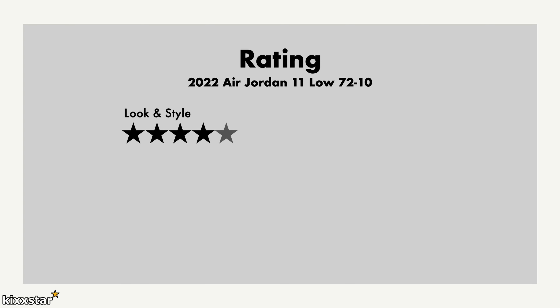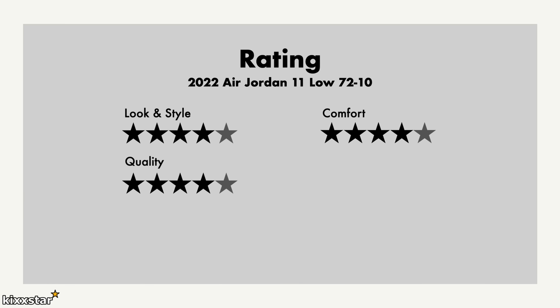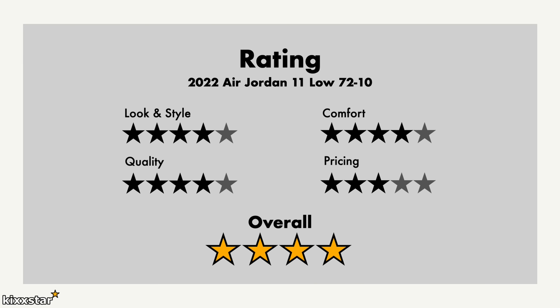For the ratings: look and style gets a 4 out of 5 — it's a classic look, and if you like Jordan 11s you'd probably say 5, but I'm not a huge fan. Comfort gets a 4 — nice comfort, one of the more comfortable Jordans, but not premium compared to newer trainers. Quality also gets a 4 — made really well, the patent leather is a bit on the cheaper side but nothing much wrong with it. Pricing is too high at around £160-170 for a low. Overall 4 out of 5 — a really nice sneaker if you're a Jordan 11 fan, but for me it just wasn't something I'd personally wear.